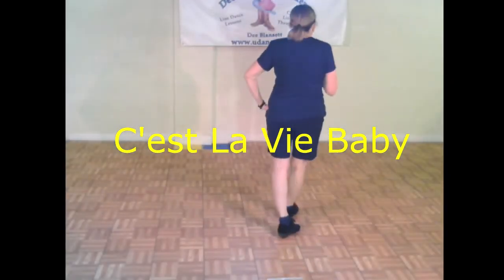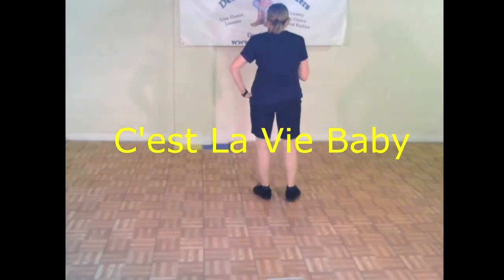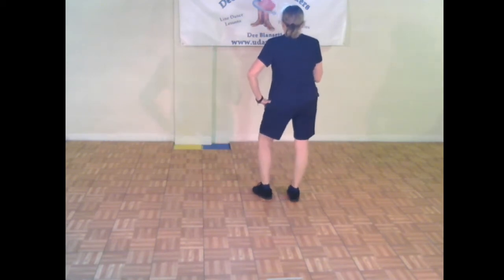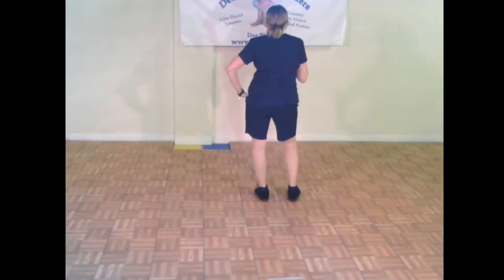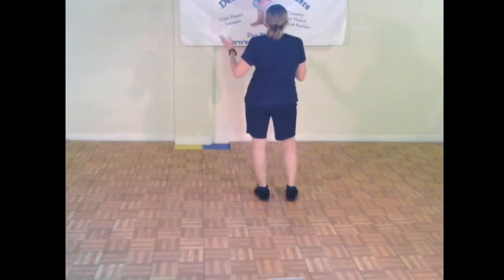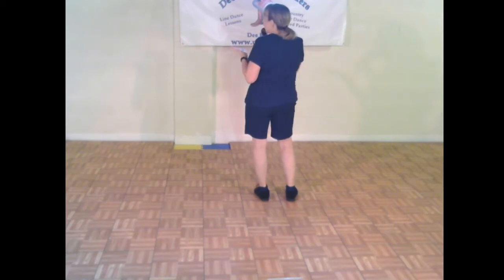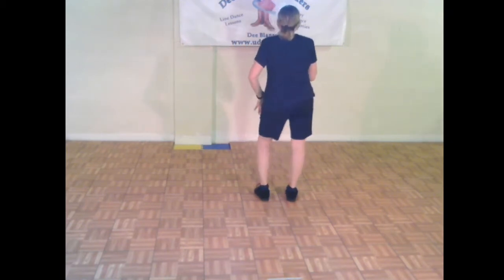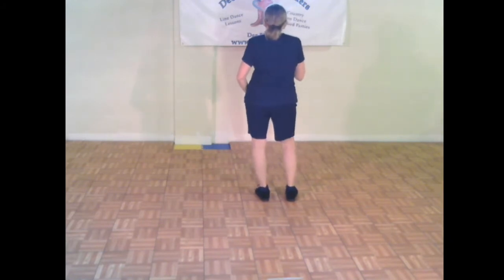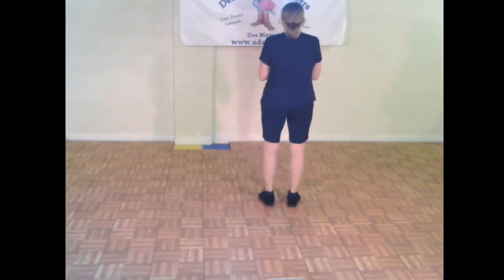All right, let's practice C'est La Vie. If you're ready to jump in, it starts with hip bumps — bump to the right twice, bump left twice, bump right twice, bump left twice. That's eight counts of bumps. If you end up alternating the bumps, that's okay too. It's choreographed as two to the right, two to your left, two and two again. You can alternate if you wish.